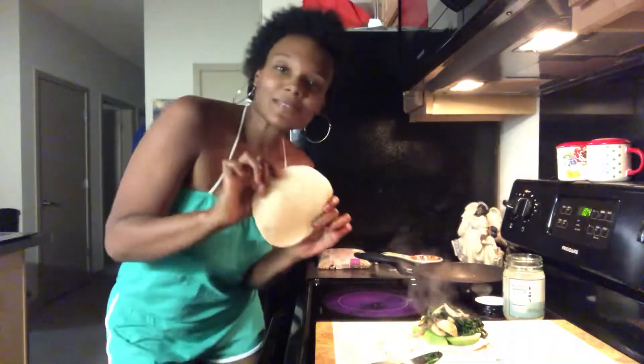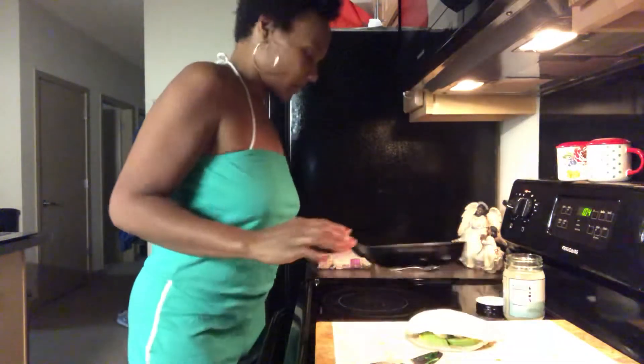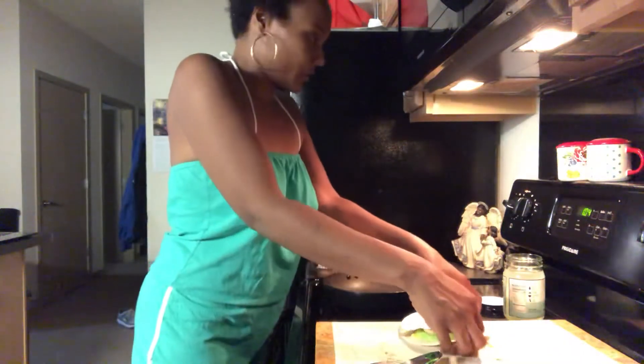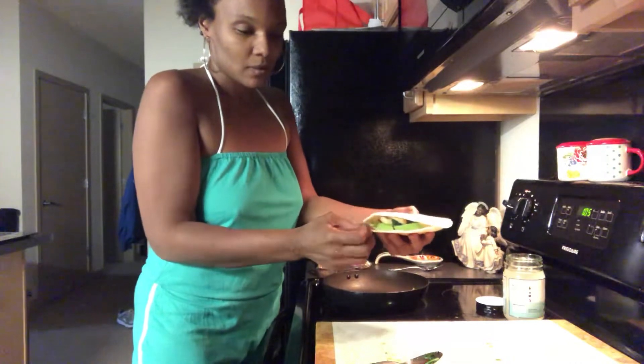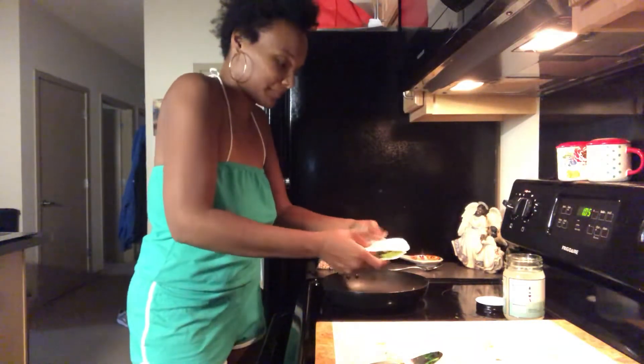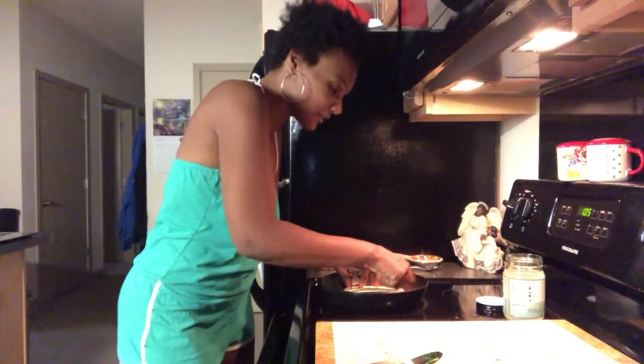You're going to take your top tortilla and put it on top. Then you're going to put your pan back on your stove and keep the same heat — remember you toasted the bottom one. So this is going to be a flip. Okay, here we go — flip! Everything kind of stays, we're good, we're good.